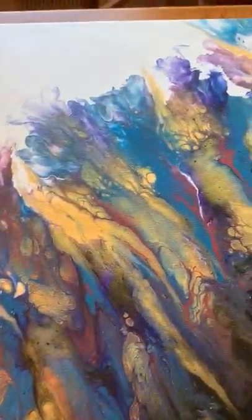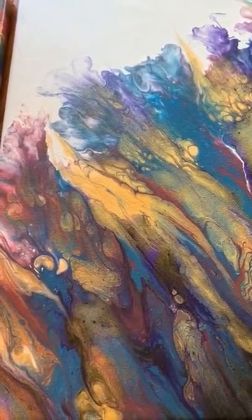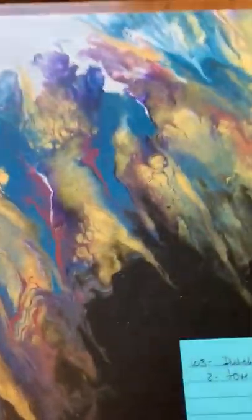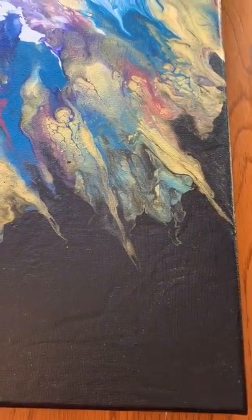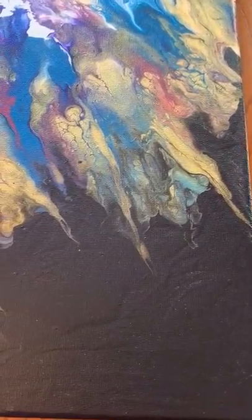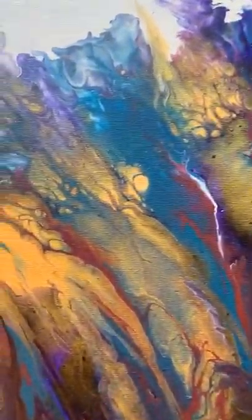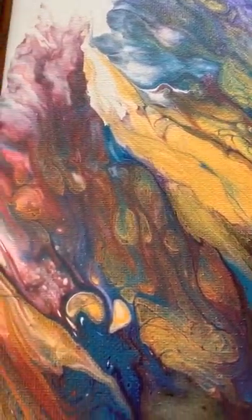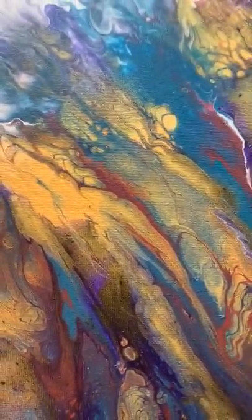The next one is a Dutch pour and this is video number 103. I love the colors in this one. I started out with black down in the lower right hand corner and then I blew it out, and I just really love the colors of this one. So pretty. Again that's video 103 and it's a Dutch pour.